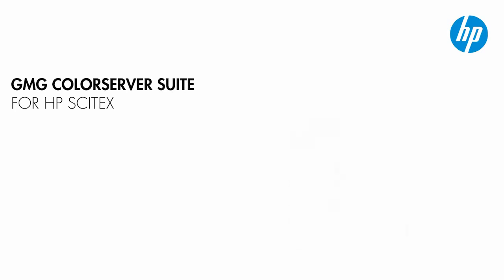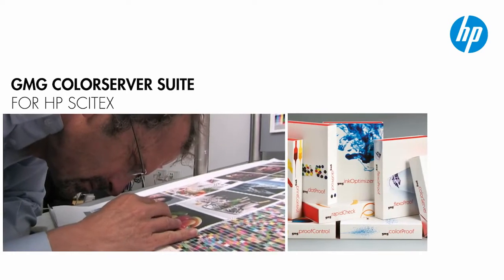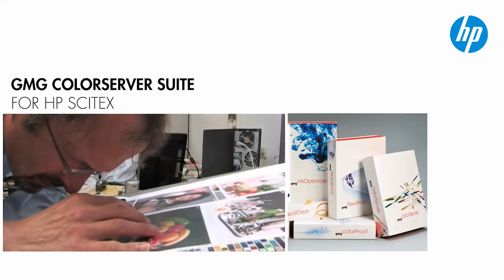The operator is using the GMG Color Server Suite for HP Cytex to improve the color results and achieve consistent, high-quality prints for all three applications, taking into account the different substrates and presses.